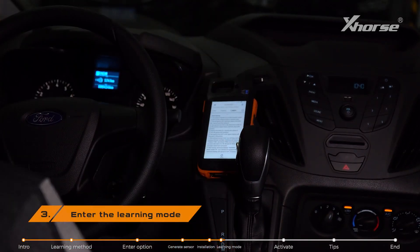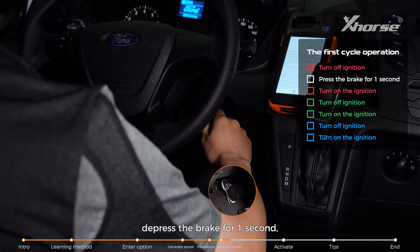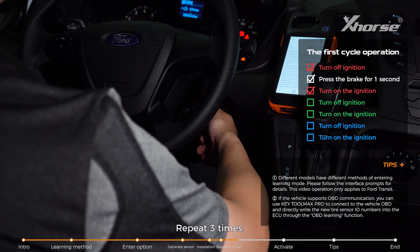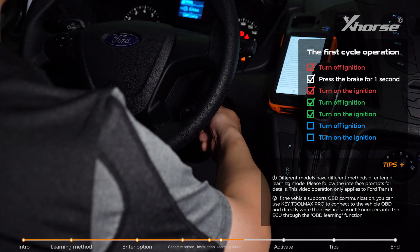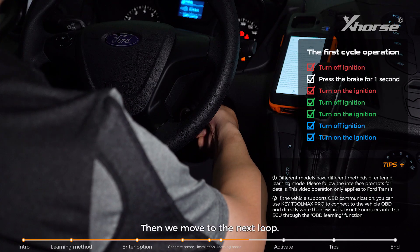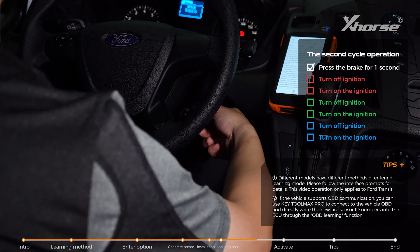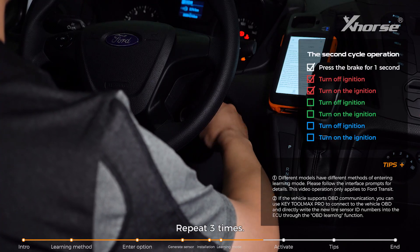Step 3: Enter the learning mode. Turn off the ignition, depress the brake for one second and then release it, then turn on the ignition. Repeat three times. Then move to the next loop: press the brake for one second and then release it, turn off the ignition and then turn it on. Repeat three times.